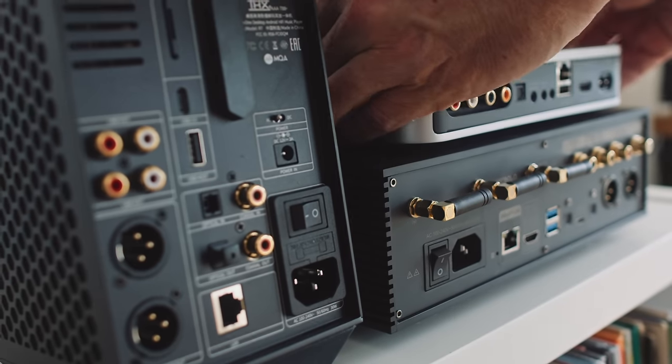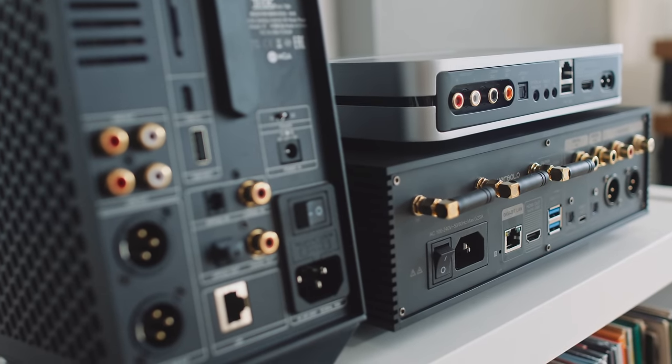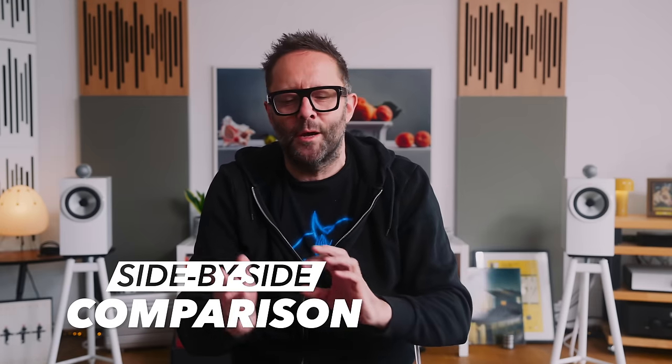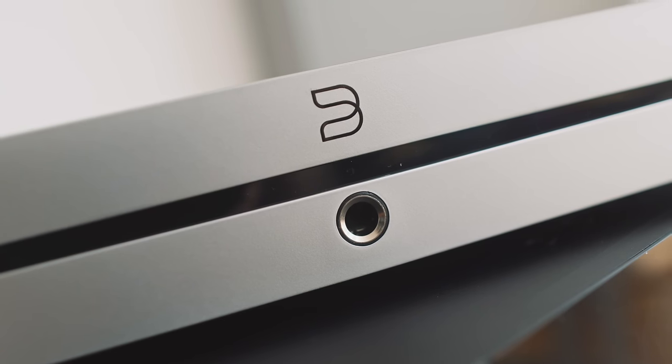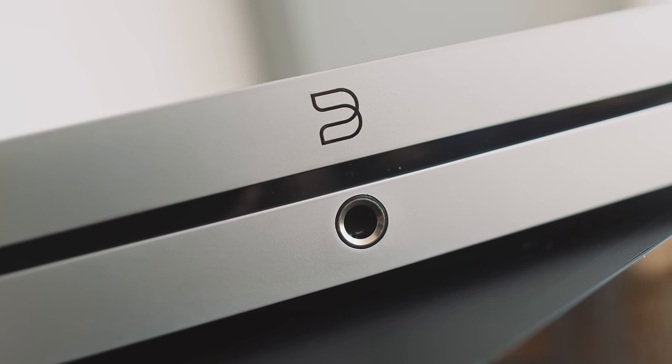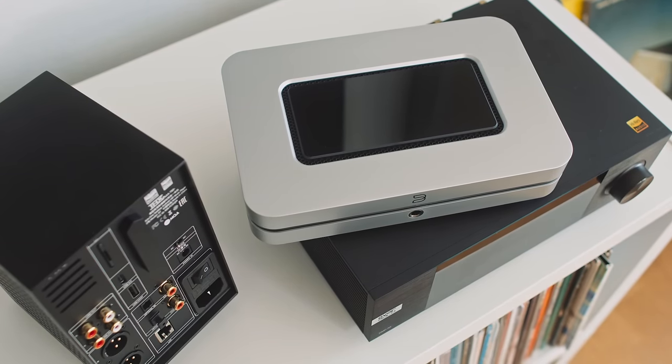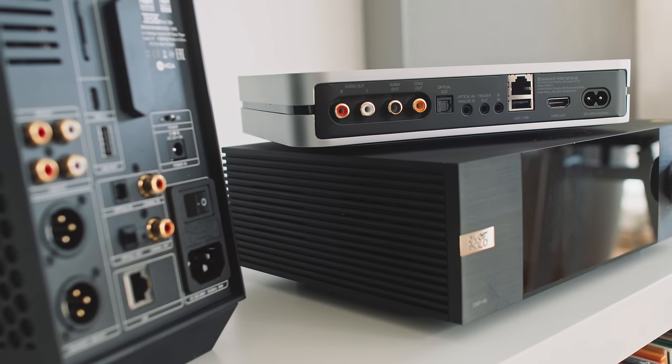The Bluesound Node X is possibly closer in sonic personality to the Eversolo, or maybe somewhere halfway between the Theo and the Eversolo. But the Bluesound, unlike the Eversolo, adds a very decent-sounding headphone amplifier to the mix, though it does not come with a touchscreen — just a touch-sensitive plate on the top. There's also no balanced XLR connectivity from the Bluesound, which means I can't position it in my listening environment the same way I can the Theo and the Eversolo.